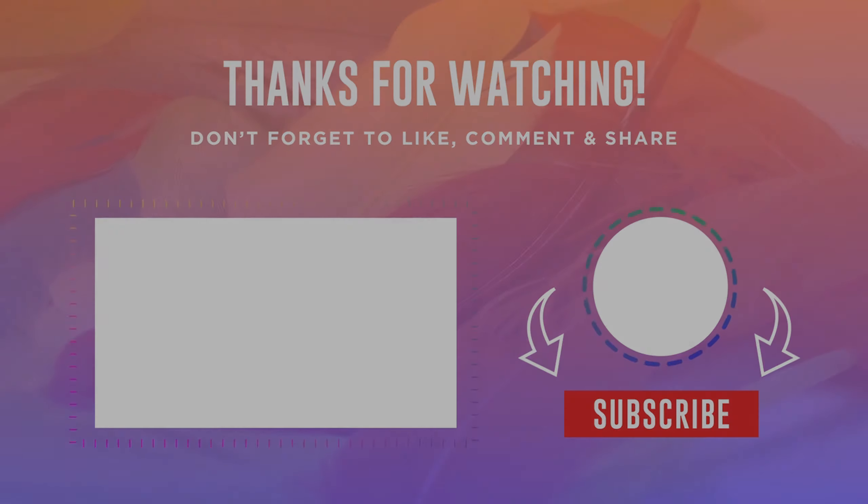I recommend this speaker. If you like this video, please like and share it, and subscribe to our channel. I hope you enjoyed this video. Peace! See you next time!